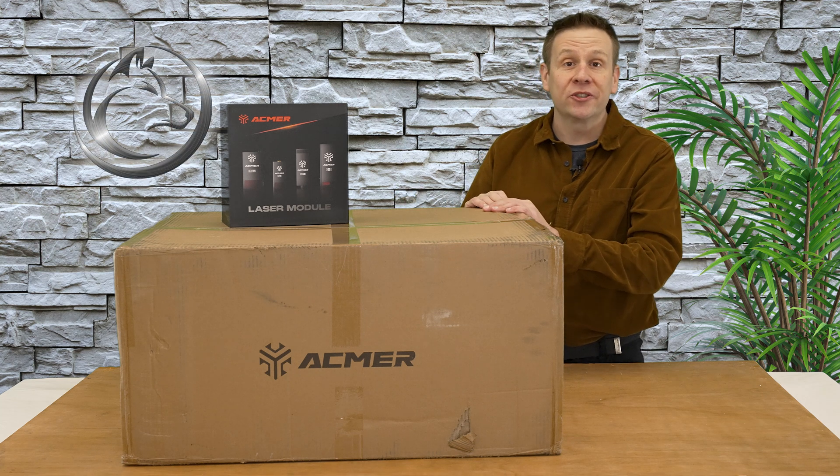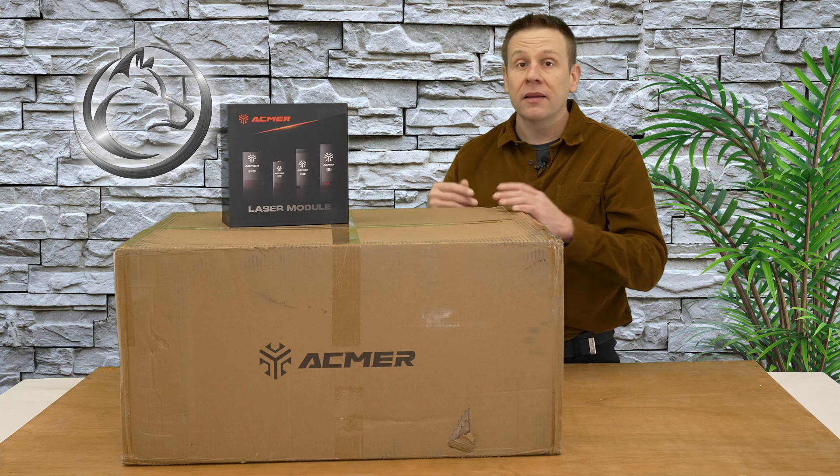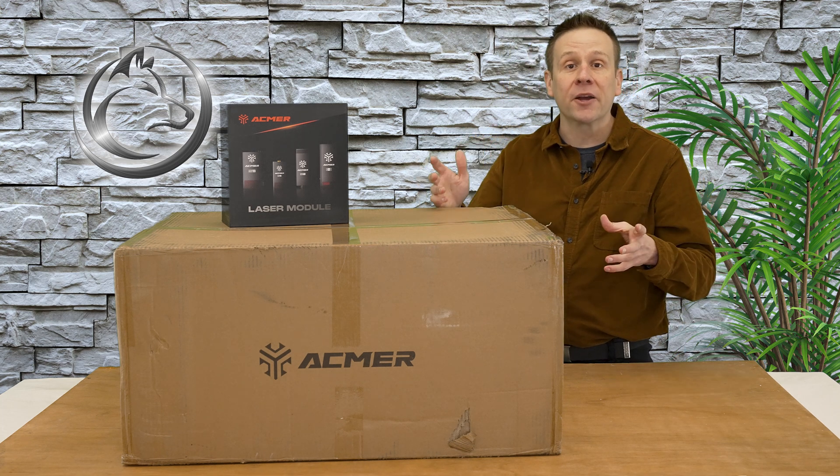Hi everyone, welcome to the Laser Channel, where we learn, create, and share. My name is Greg, and in this video I'm going to be checking out the P3 Laser Platform by ACMR.